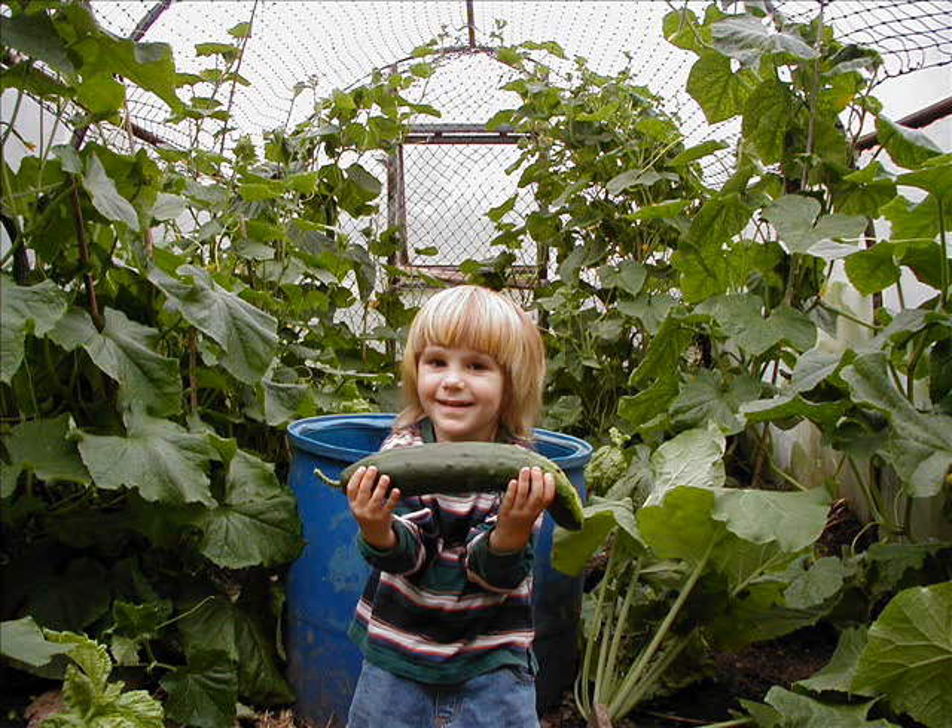Looking at the first couple of pages - pages three and four - that was going for this definition of organic, which is around living, animate, natural, biotic. That's a better way than describing it in the negative: avoiding all the chemicals, avoiding machinery as much as possible, avoiding the use of fossil fuels. But we might have that as a parallel definition.